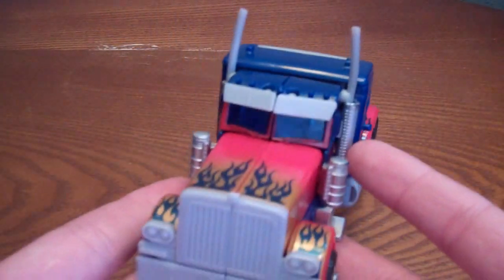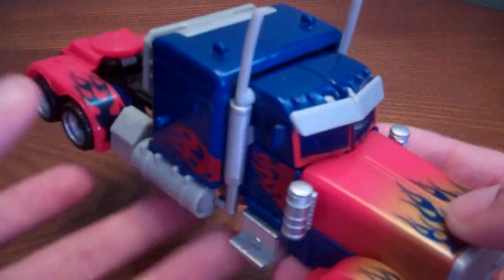Really nice figure, I really love this — one of my favorite movie figures.